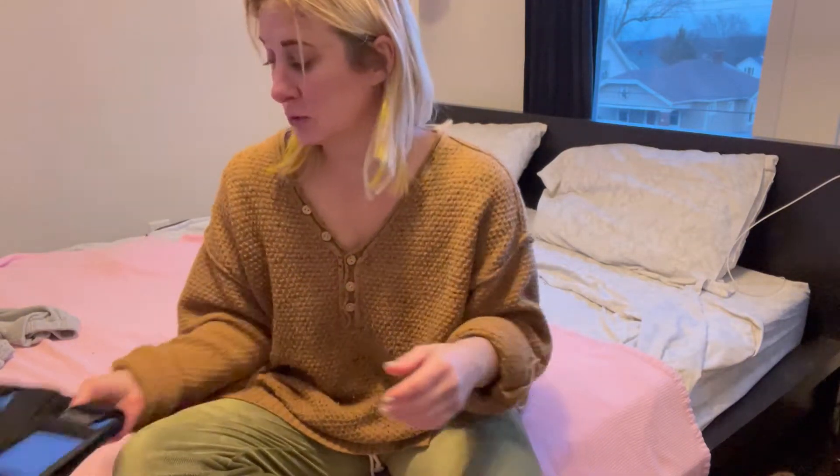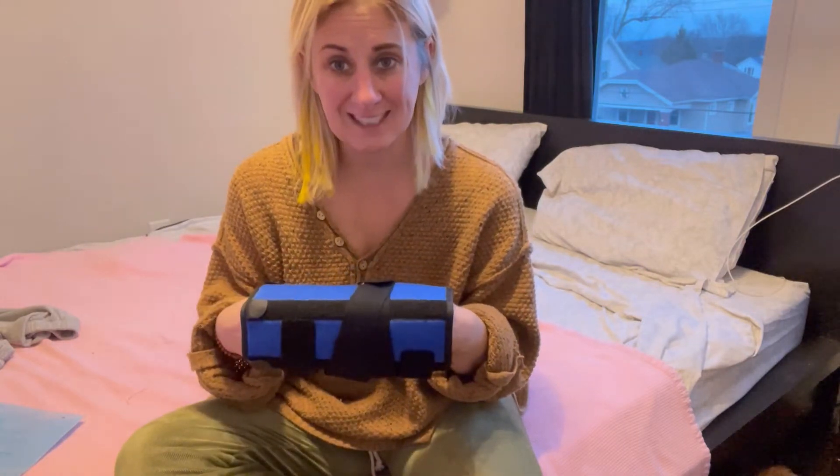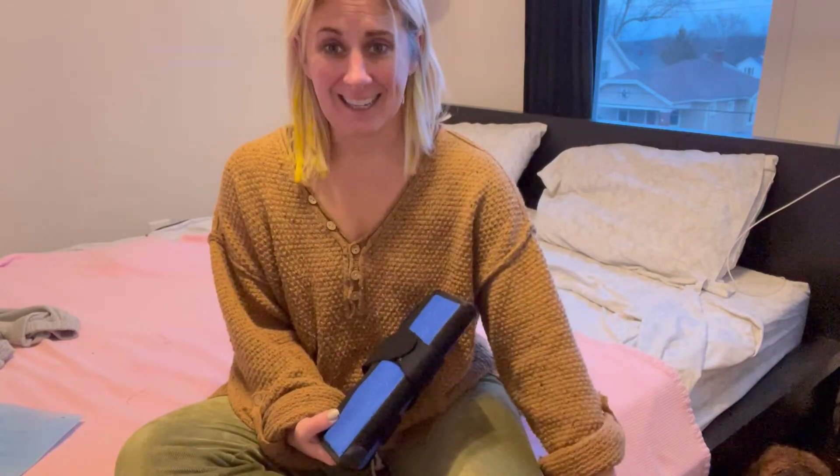This is a brace that you can wear when you're sleeping or resting. It will immobilize your elbow, prevent it from bending, help reduce pain, and promote healing.